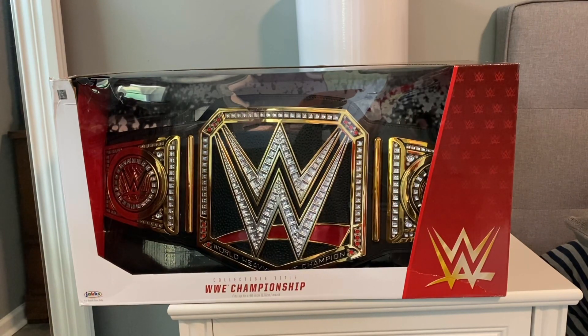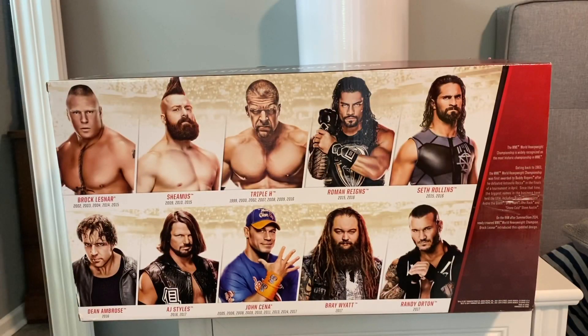Let's take a look at the back of the box. On the back we can see different wrestlers featured in the WWE in their different years that they won this particular title. You can pause that and read those if you like — I'm not going to sit here and read them all to you.